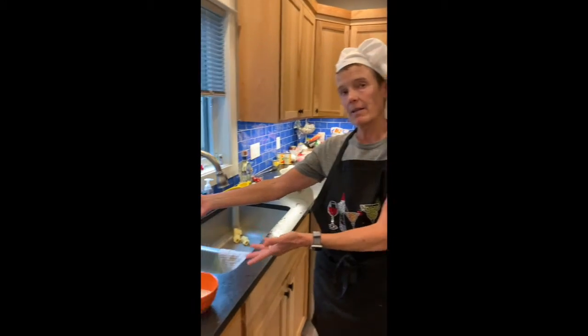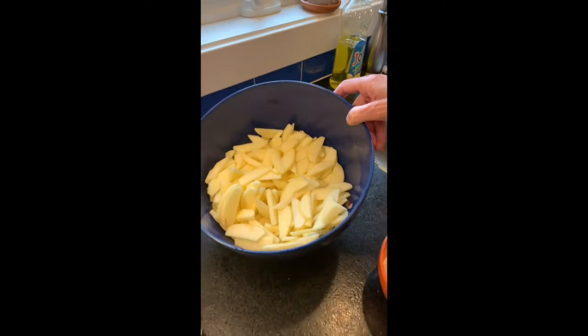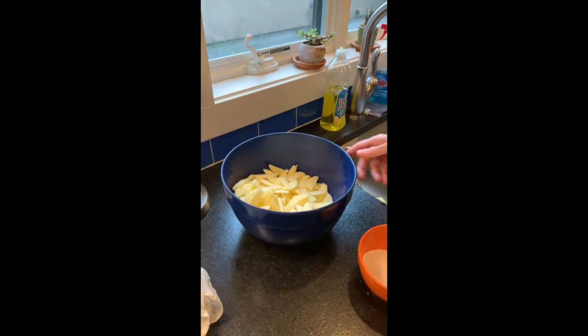There are two parts to the apple crisp: the apples. And if you are wise, you find somebody to slice them for you, like I did.